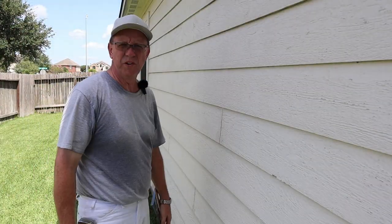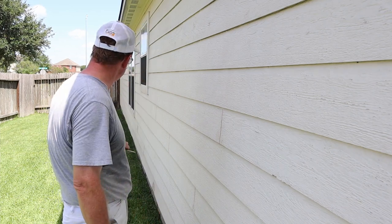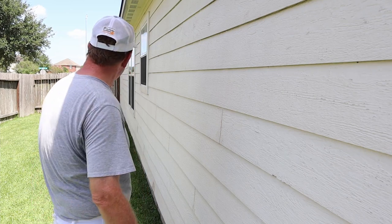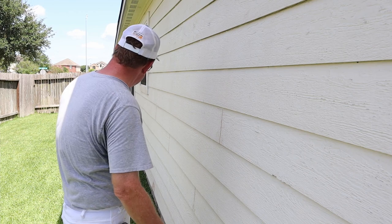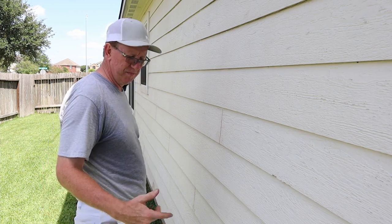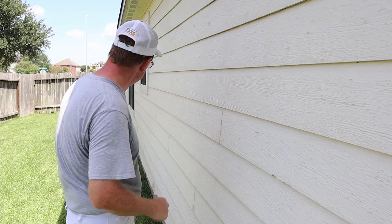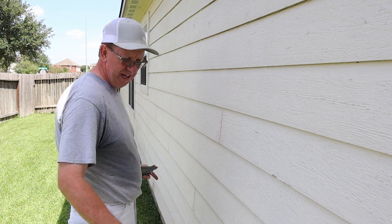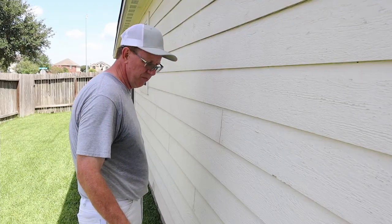Those are all marked off. The next thing I'm going to do is pull every nail on the bottom of this bottom piece of siding, because if it's buckling it's not holding it anyway. I'll wind up putting some peel bond on it, some paint, caulk over it, and I'm going to put new nails — actually, I'm going to go with screws and screw the bottom in to help hold it down.